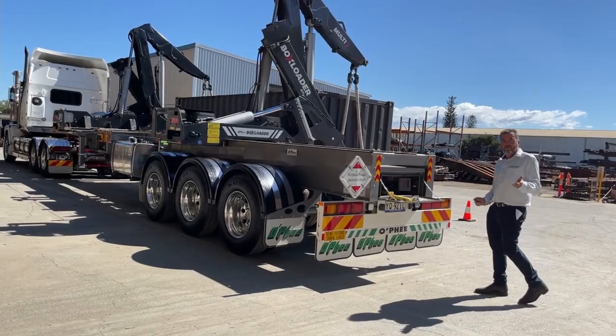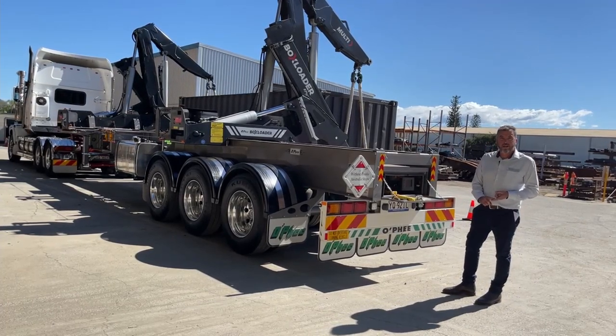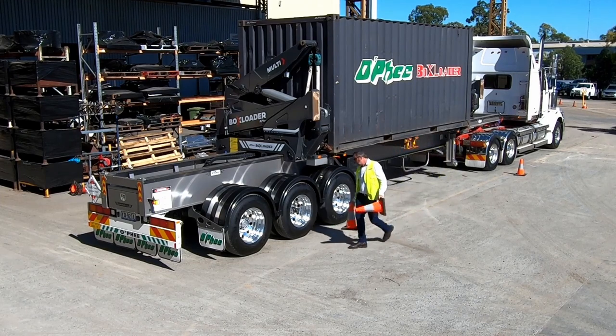There's a lot of safety equipment on this box loader as standard. We've got flashing lights all over, we've got the witches' hats, we've got e-stops — everything there to make your job a lot safer.